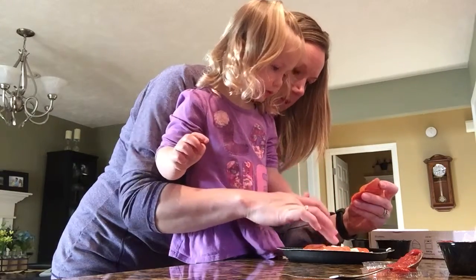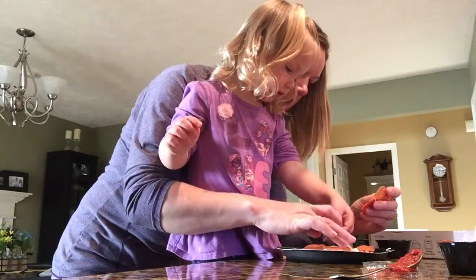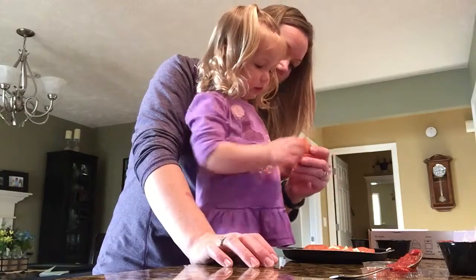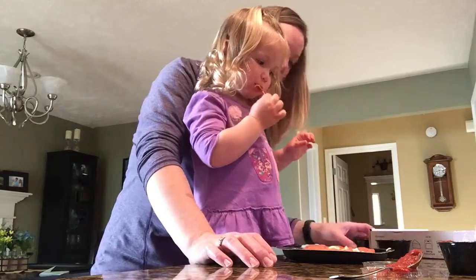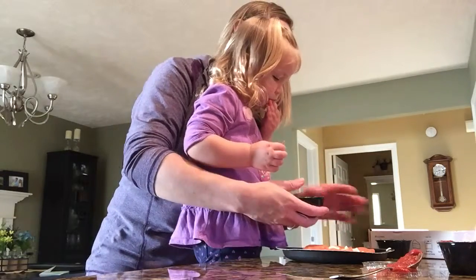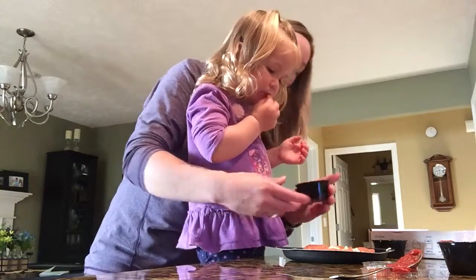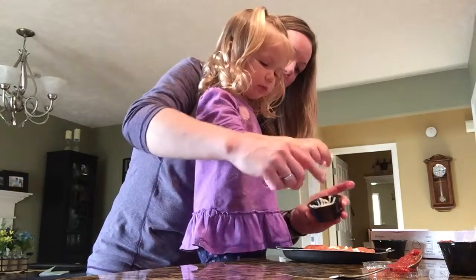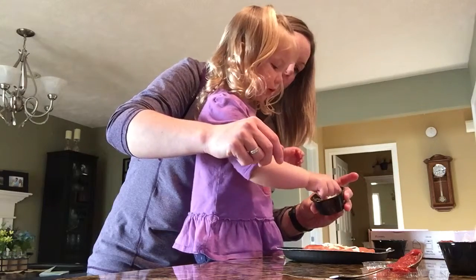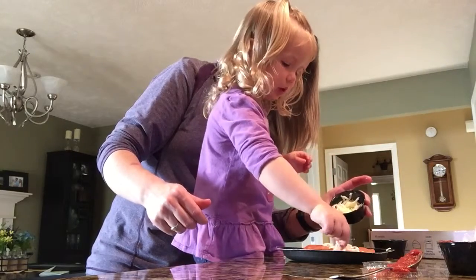Put it right there. Want to put one in the middle? Yeah. You think you have room for any more? No, you think that's all? You wanna try one? Mmm. That's good stuff, isn't it? Alright, now we have more cheese to put on top of our pepperoni. So take little pinches and drop it on top of your pepperoni. Drop it on. Is that good pepperoni?